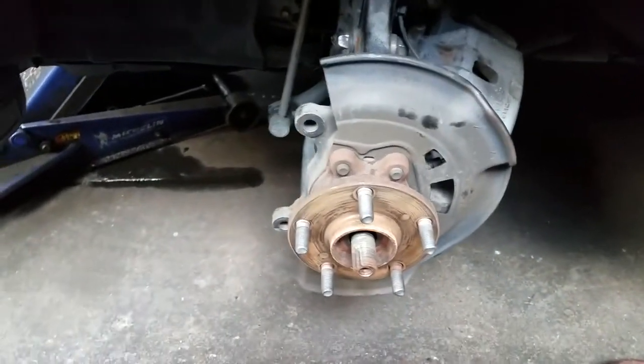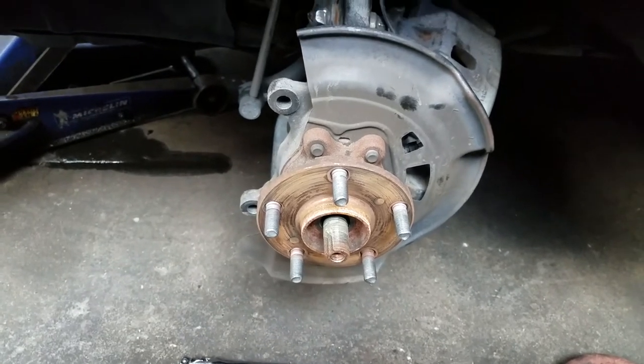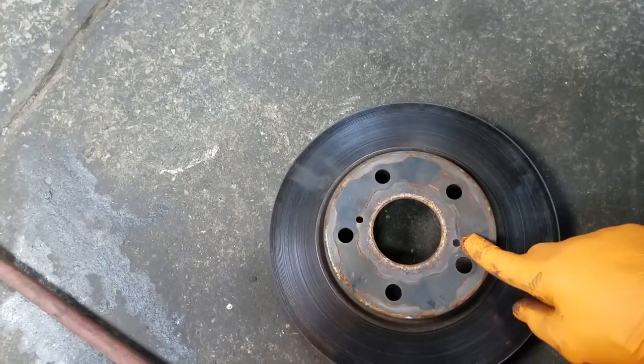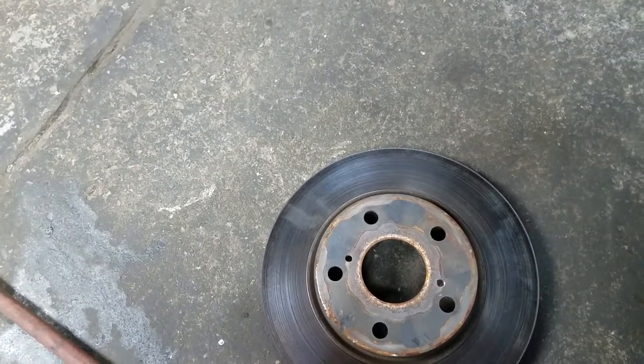You will more than likely have a problem just pulling that rotor off. There are several ways you can do this. You can find the correct screw and turn it in through this hole, one on each side. As you drive it in, it will break the rotor free.